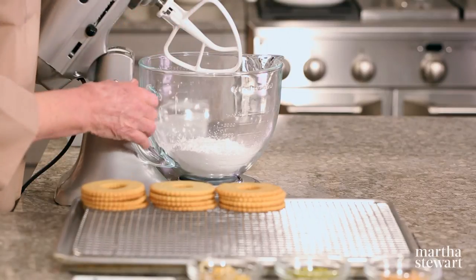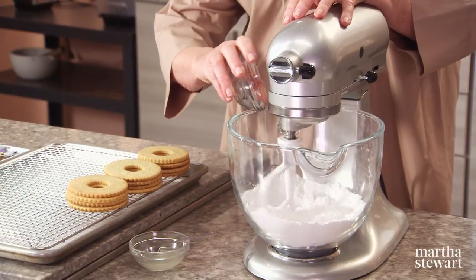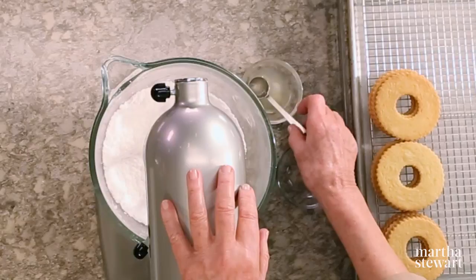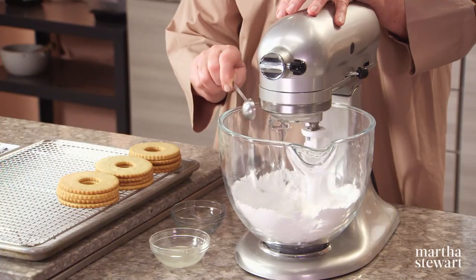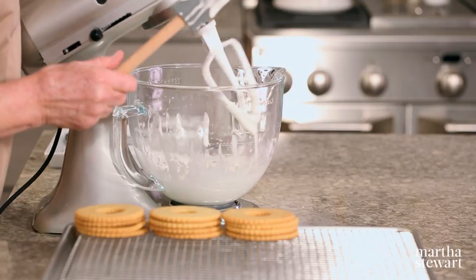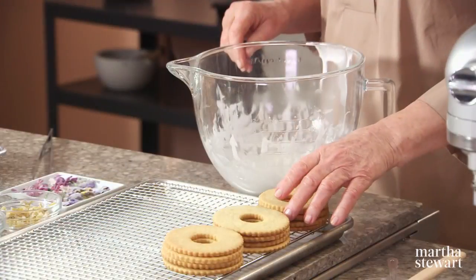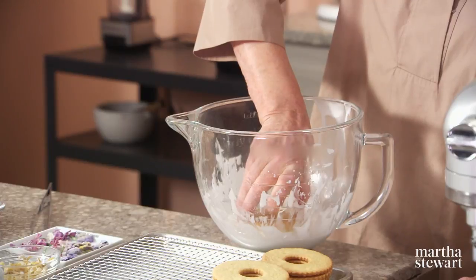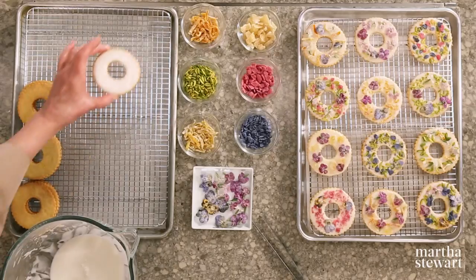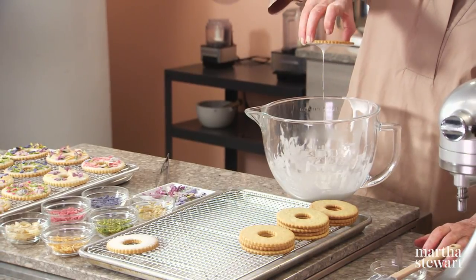For the glaze for these beautiful wreath cookies, I like to use a stand mixer fitted with a flat blade. Two cups of confectioner's sugar, sifted — very important to put it through a fine sieve. One egg white and a little bit of lemon juice, which adds flavor and thins it out enough so that you can dip your cookies. You want thin but not watery. Take your cookie, hold it in your fingers, and just dip into the surface. Shake off the excess and you have a very nice glaze. Do not let the glaze dry before you start decorating, so do three or four at a time, then apply your decorations.